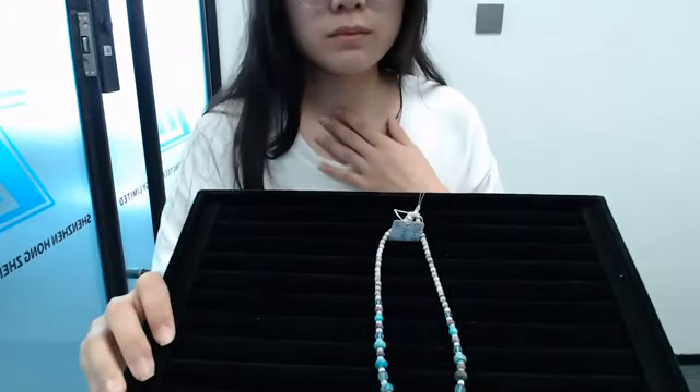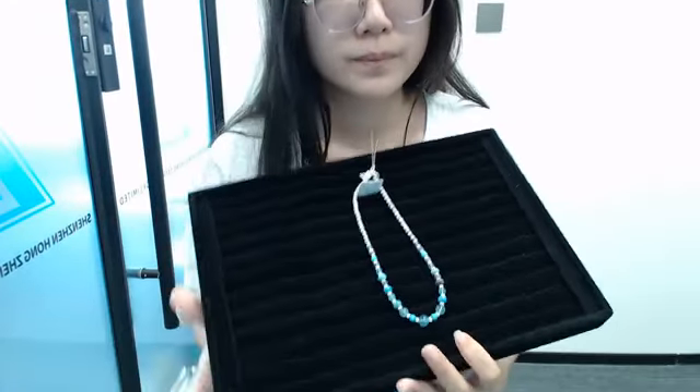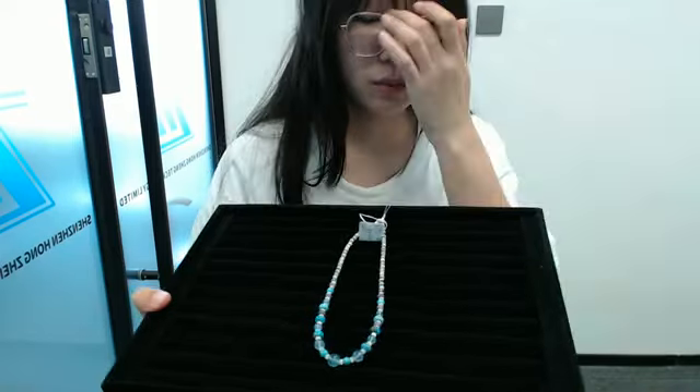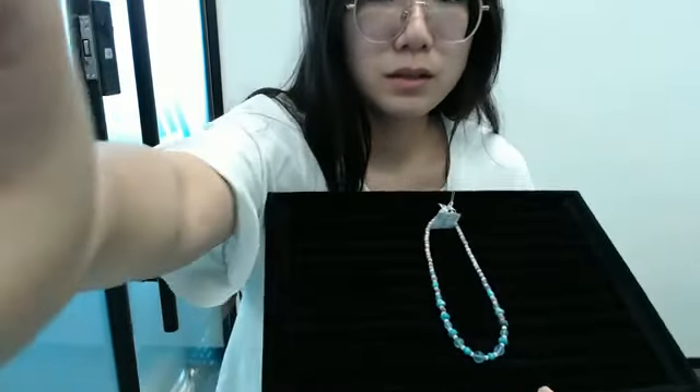Hello, Aira. Welcome to our live stream. I'm your host. Today, thank you guys for joining us to see our brand new products. If you have any favorite products, please feel free to comment in the live stream below.